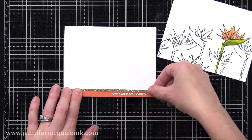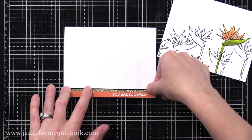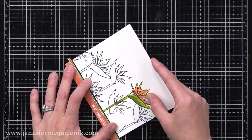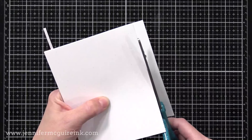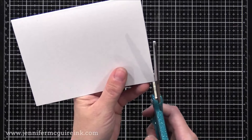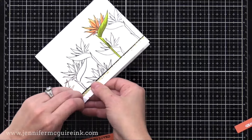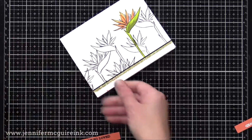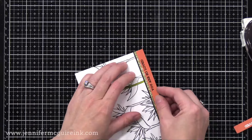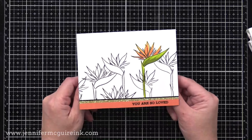I put a 'You Are Loved' white heat-embossed sentiment strip right along the bottom of my note card, then a thin strip of gold glitter card stock, then a black card stock strip. Right above that I'm gluing one of the panels we made, and trimming off the excess. I thought it'd be fun to put a sentiment right along the bottom — I don't think I've ever done that — and I ended up liking that pop of orange on the bottom. However, I changed my mind and replaced the white heat-embossed message with a black-stamped message, as it stood out and felt more bold.